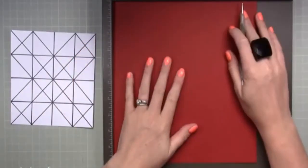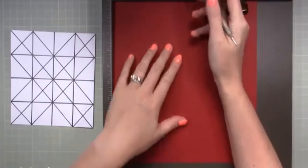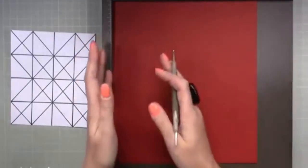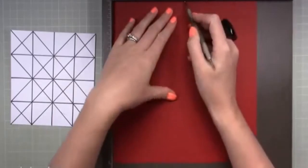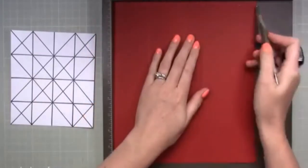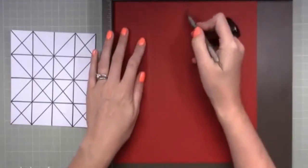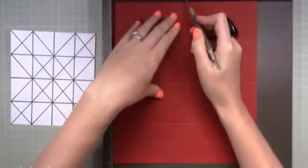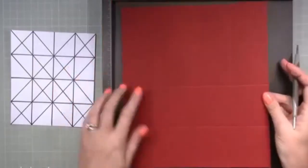What you want to do first is find the halfway mark along your side — this is 10 inches so we're going to score at five. Then you want the halfway of five, which is two and a half, and halfway between five and ten is seven and a half. So using a 10-inch side you'll be scoring at two and a half, five, and seven and a half. Rotate the card and do exactly the same again: two and a half, five, and seven and a half.